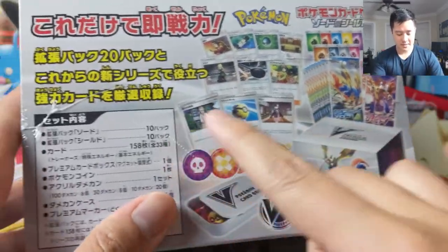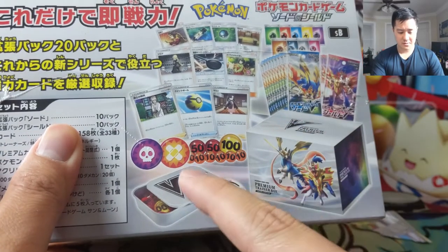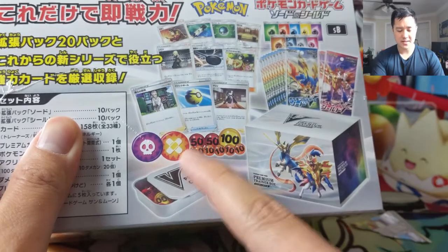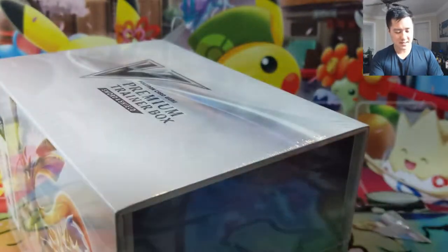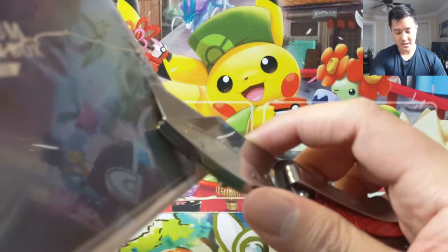Here is the back of the box. It says 10 and 10, so I'm assuming those are the packs, plus a bunch of energies — which is whatever — and I'm guessing these are just some trainers to help build a deck and some damage counters. This box looks pretty cool.